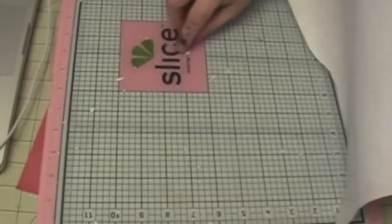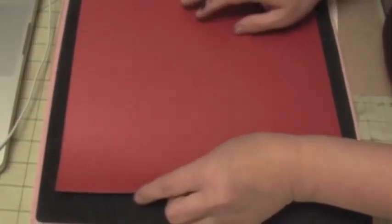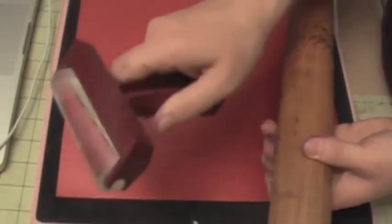I'm using this shimmer stack by Die Cut with a View. I'm also using a cushion from this Slice tool. The reason I have paper on it is because it has adhesive and I just don't want to get the adhesive dirty. I have this 12 by 12 Slice that I bought on clearance at Hobby Lobby - behind it there's a cushion, so it's great for stamping. I tried to use a brayer but it didn't work as well, so you need something like a roller.